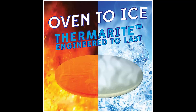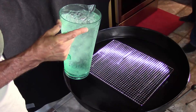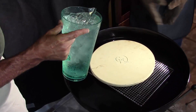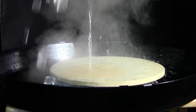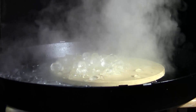Oven to ice — Thermorite is engineered to last. Cast Elegance's new Thermorite pizza stone can go directly from being in a 500 degree oven for over an hour and into ice water without breaking or cracking. They have engineered Thermorite to last with better durability, strength, and superior thermal shock capability over other pizza stones.